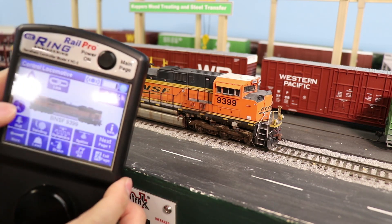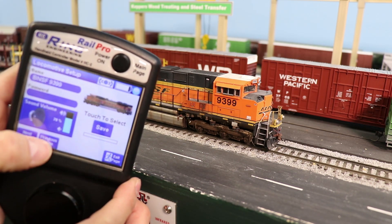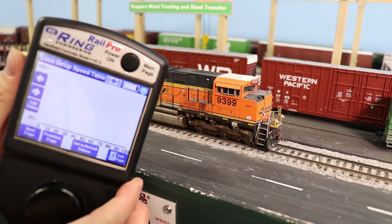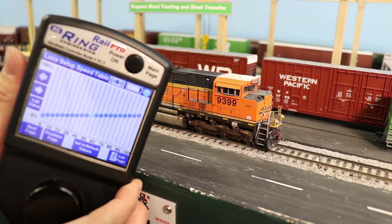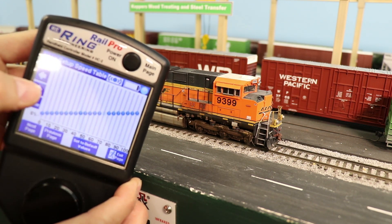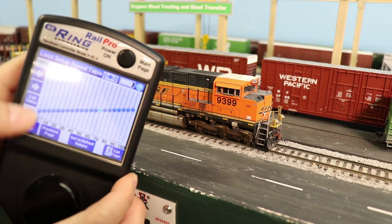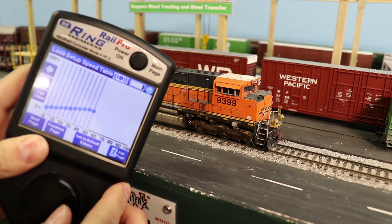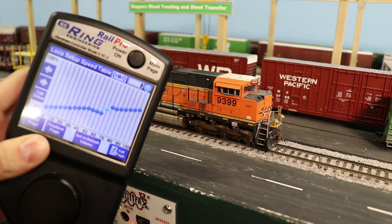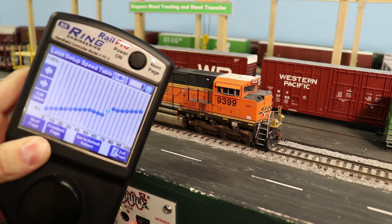Now for speed matching — back to the settings page here. If you are going to speed match to your DCC locomotives, there is a full speed table available that you can tweak to speed match. You can select each value and change it using the wheel. You can change this table to whatever you need it to be in order to match with your other DCC locomotives.